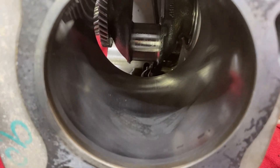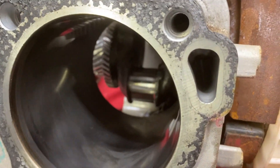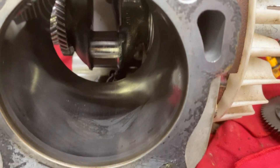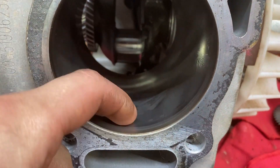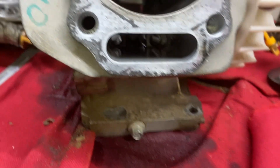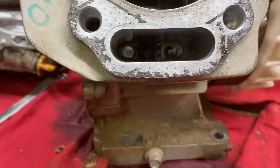Quick glance at the cylinder — it looks good. Nothing in there, no ring wear at all. This engine has low hours on it. But at this point I'm confused on how the valve hit the piston when the governor and everything is still intact.